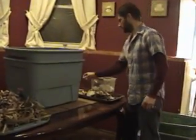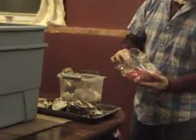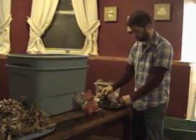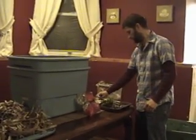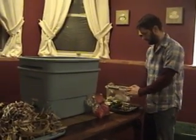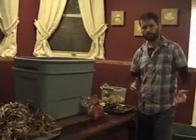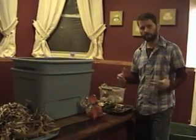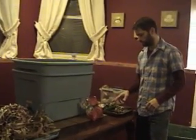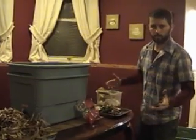Over here we've got the goodies: a bag of salad that's gone bad, coffee grinds, cilantro, tomatoes, grapes, and potatoes. What I've done with all of these is put them in the freezer first, because that will help to break down the cell walls. When you feed it to your worms, they'll eat it twice as fast.